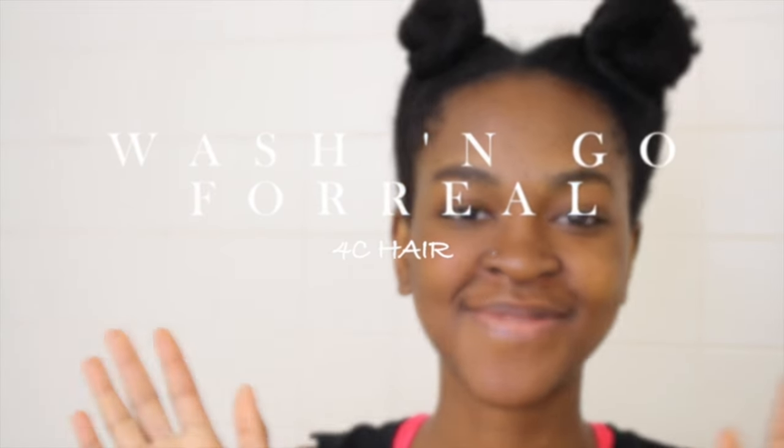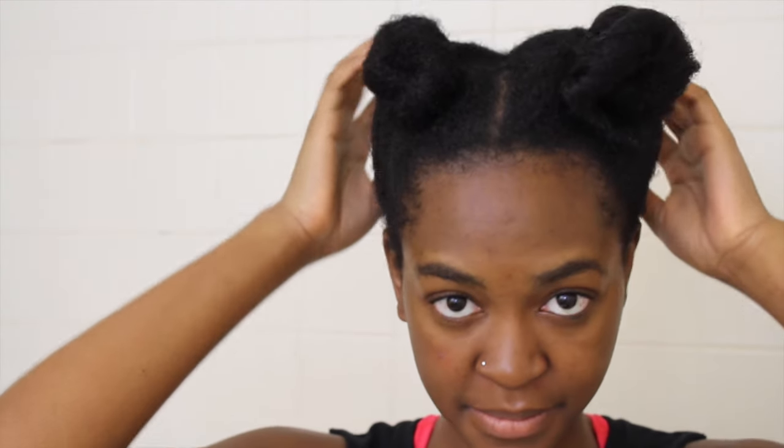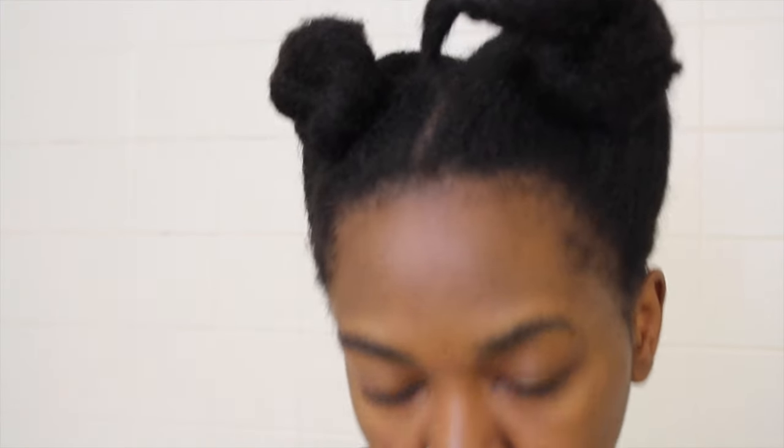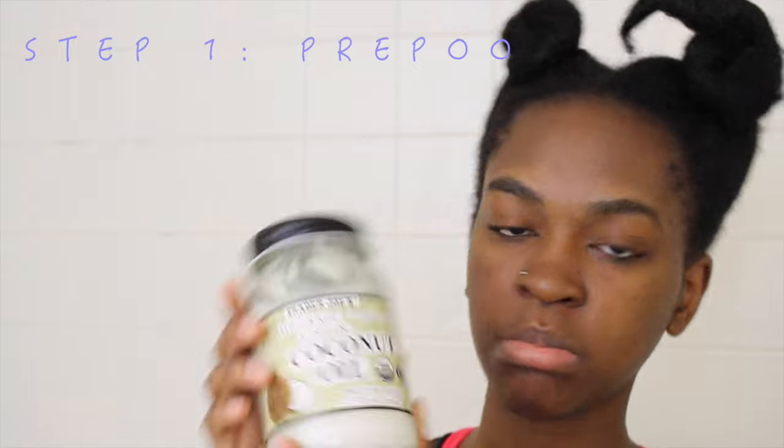Welcome everybody back to my channel. As you can tell by the title, today I'm gonna be showing you how I get my teeny itty bitty 4C curls poppin, so let's get right into it.